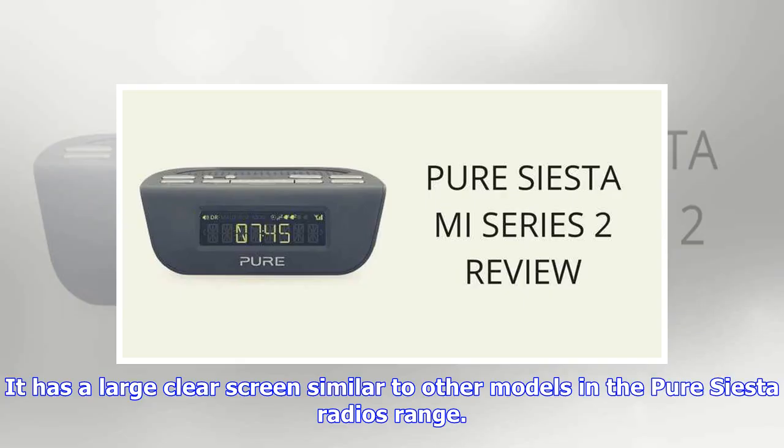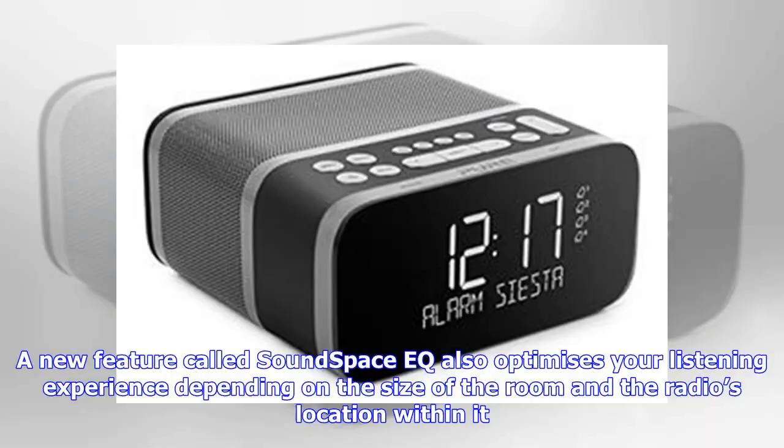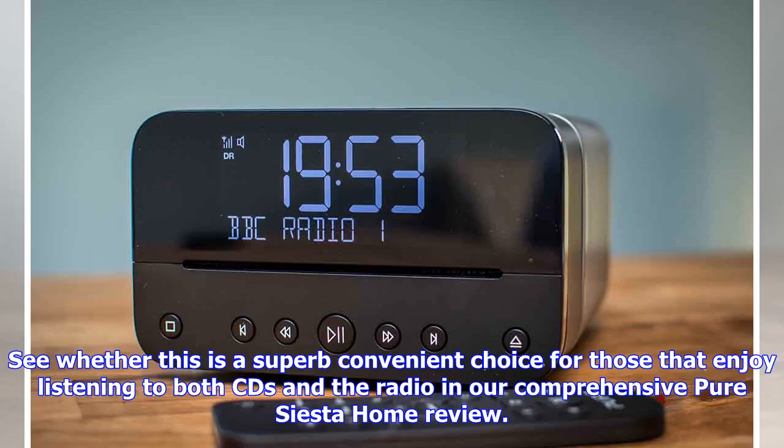It has a large clear screen similar to other models in the Pure Siesta radios range. A new feature called Sound Space EQ also optimizes your listening experience depending on the size of the room and the radio's location within it. See whether this is a superb convenient choice for those that enjoy listening to both CDs and the radio in our comprehensive Pure Siesta Home review.